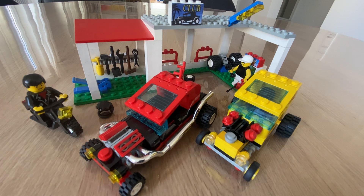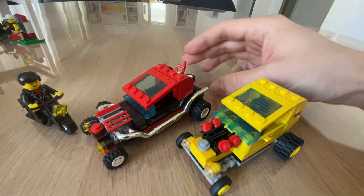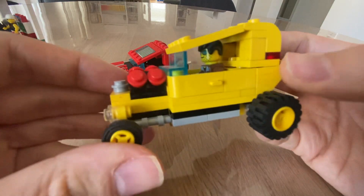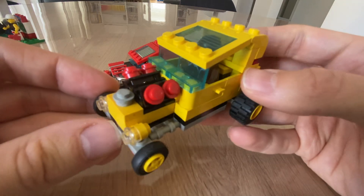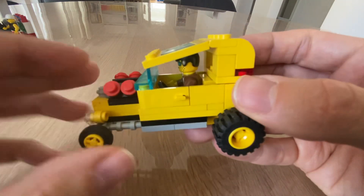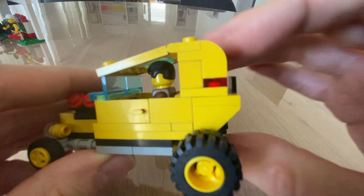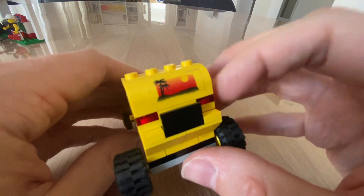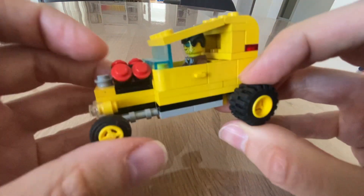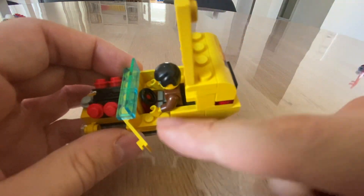One of the main two features are the hot rods themselves. Let's start with the bumblebee — the yellow one. Very nice build here. I totally dig the simplicity, but at the same time they really gave it a lot of character with the little griblies to depict the engine, the canopy roof, a little bit of airbrush, and different size wheels to give it that hot rod feeling.